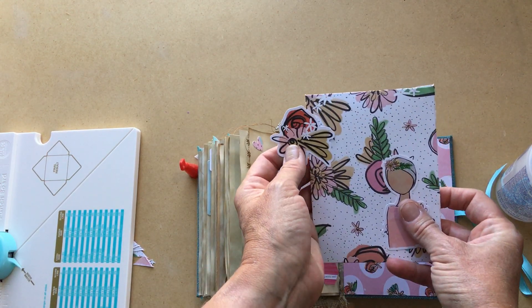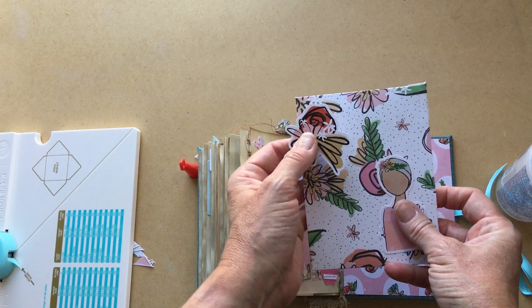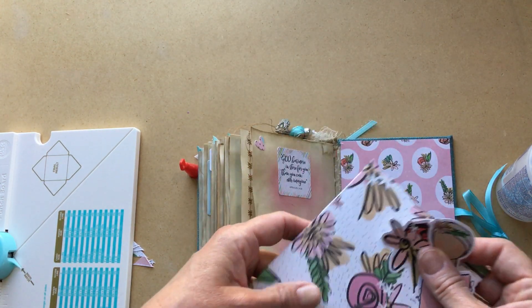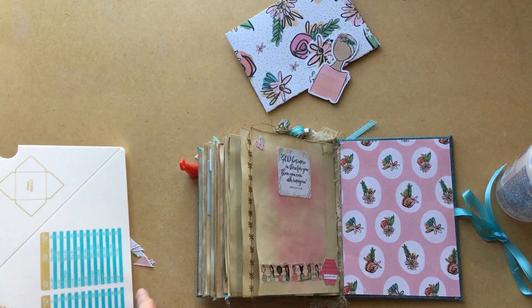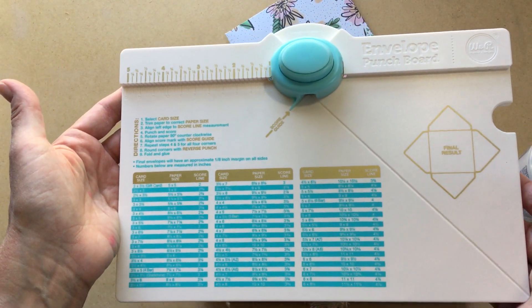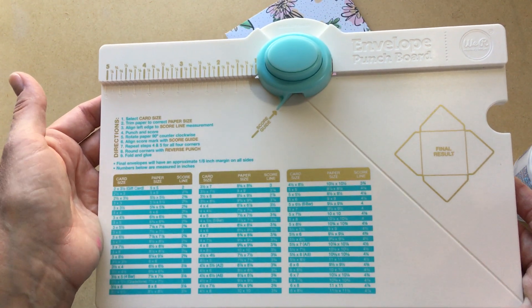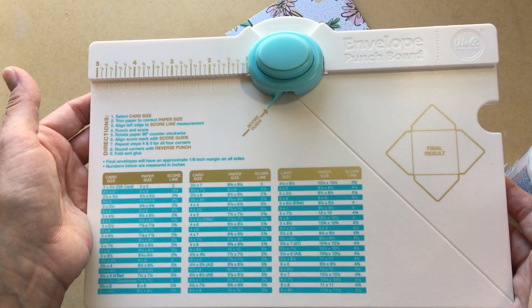I can just stick all of that stuff in the envelope and maybe I'll glue it to the journal. Anyway, I hope this tutorial helps you the next time you want to use your punch board, or if you've bought one and had it sitting around not knowing how to use it — hopefully now I've inspired you to be creative today!